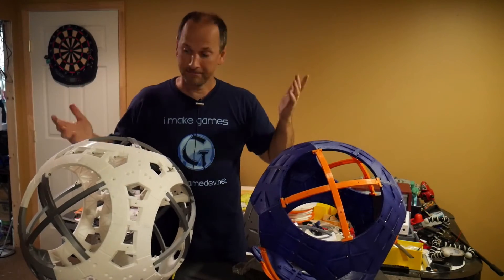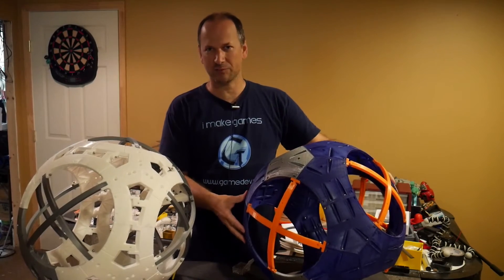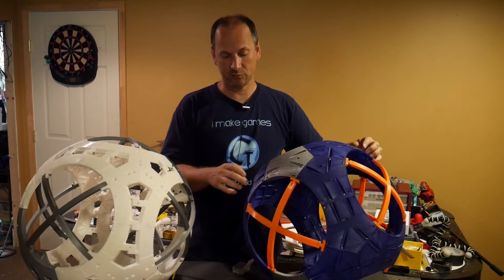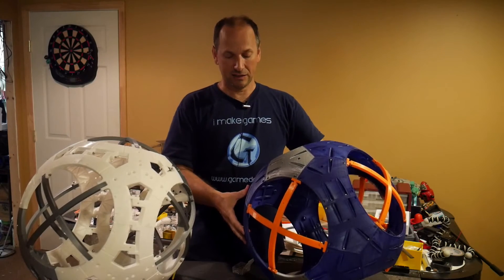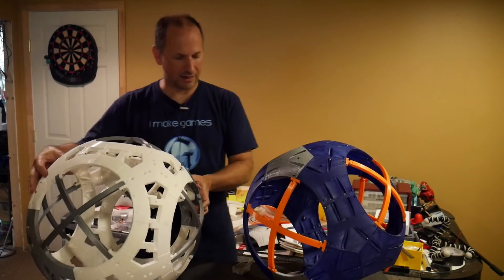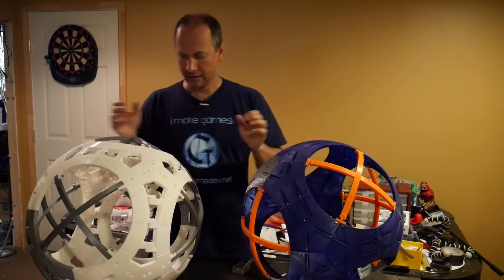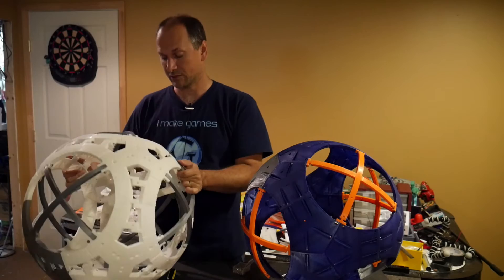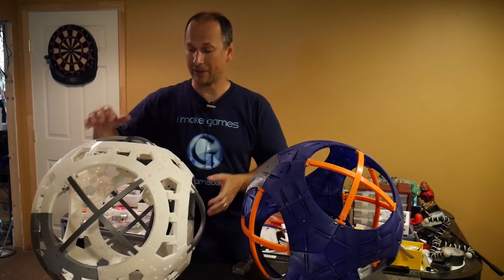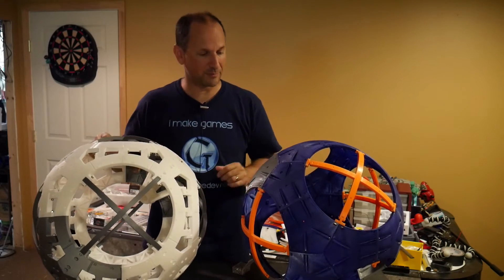Which do I recommend? It's a tough call. If I were starting from scratch I honestly don't know. The TNM is trickier to put together with more hardware involved and trickier to print because it requires more support material. The Carry sphere segments are nice easy sections to print — they stand right up on the bed — whereas the TNM needs support and cleanup afterwards.